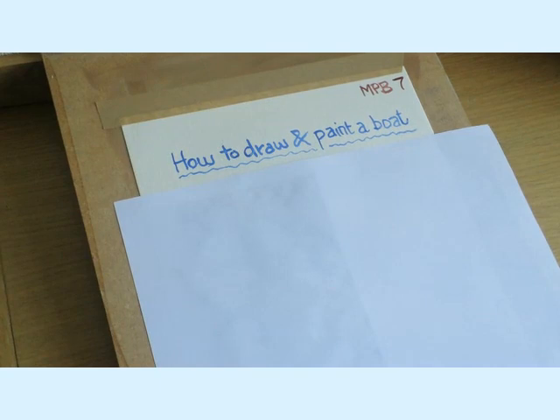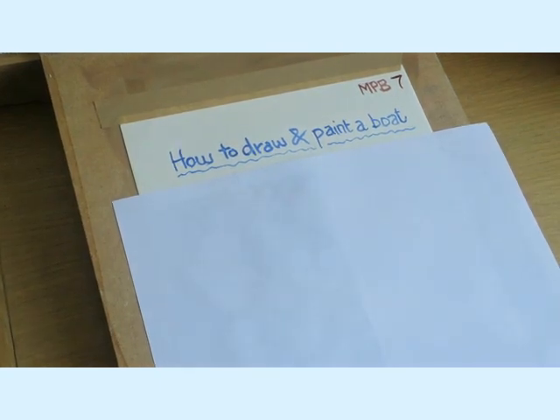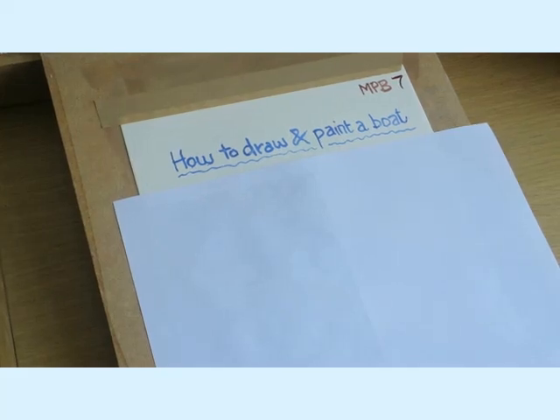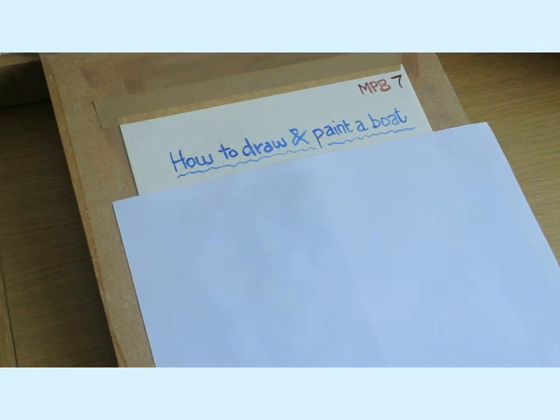Now, drawing and painting boats — since I started painting classes 20 years ago this has always been one of the problems for students. I would say boats and trees are the two most difficult things that people seem to struggle with.